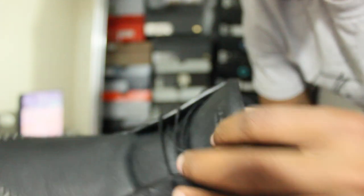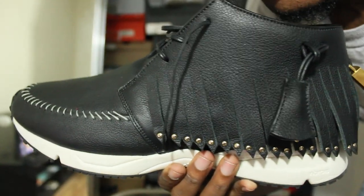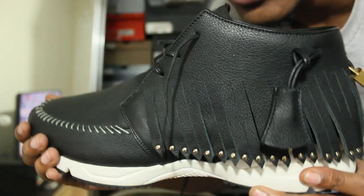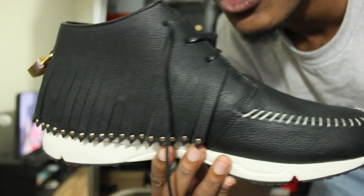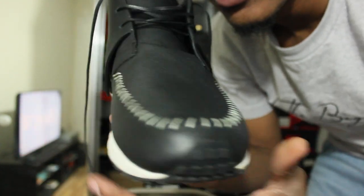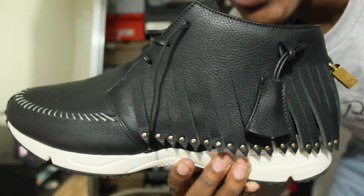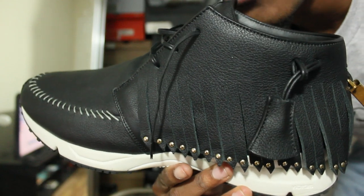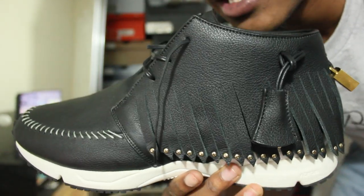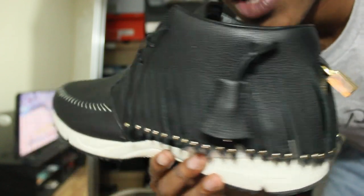It also says made in Italy. Very, very nice shoe, in my opinion. Kind of high on the price, but it's worth the buck — because designer shoes, in my opinion, last you a very, very long time. And once again, these are the John Buscemi Gladiators in black. Very, very nice. They also have two other colorways — I believe like a half-white and a beige colorway, if I'm not mistaken.